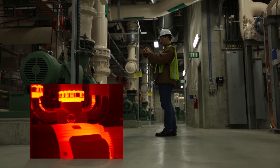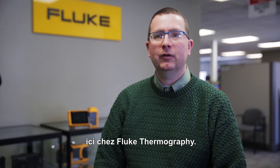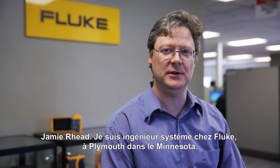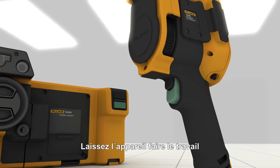My name's Pete Bergstrom. I'm a lead of the firmware, software, and system engineering team here at FLUKE Thermography. Jamie Reid — I'm a systems engineer with FLUKE in Plymouth, Minnesota. Let the machine do the work.